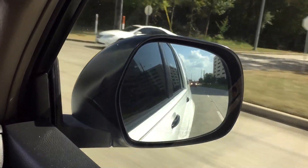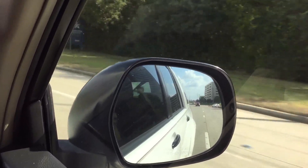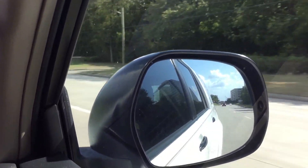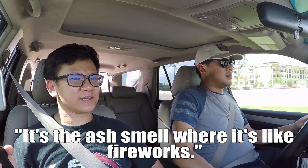I can smell that a little bit. Is that the rotten egg smell? It's the ash smell — like fireworks. I can kind of smell it too. I don't know what rotten egg smells like, but I would say it reminds me of fireworks — like that smoke you get after fireworks. And it smells like it too.